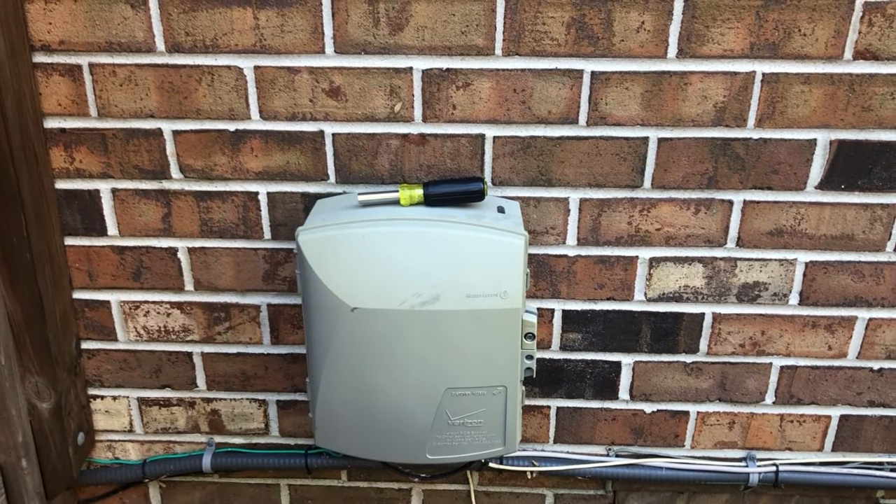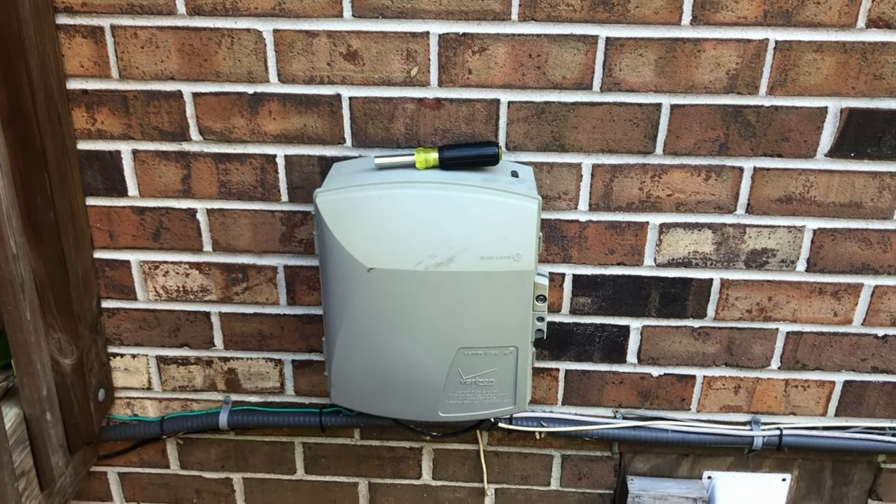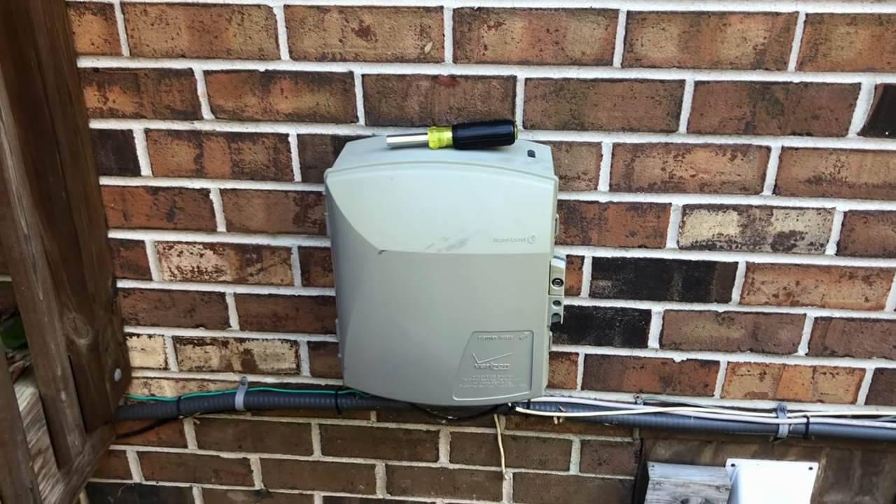Hello everyone and welcome back to The Tech Stop. Today I'm going to be talking about my Verizon FiOS DMARC or ONT box that is on the exterior of my home. I'm doing a voiceover just for the windy conditions that are outside.